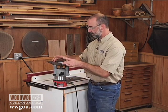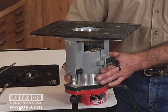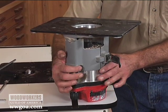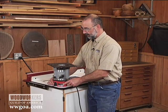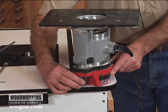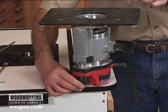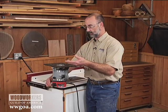Once the motor is in the base, I can use the height control mechanism built into the router to change bit height. By pushing this button in, I'm able to make gross adjustments and move the motor up and down. By turning the black knob at the bottom, I can make fine adjustments where the motor, again with this hanging in the table, moves up and down in small increments to control the height.